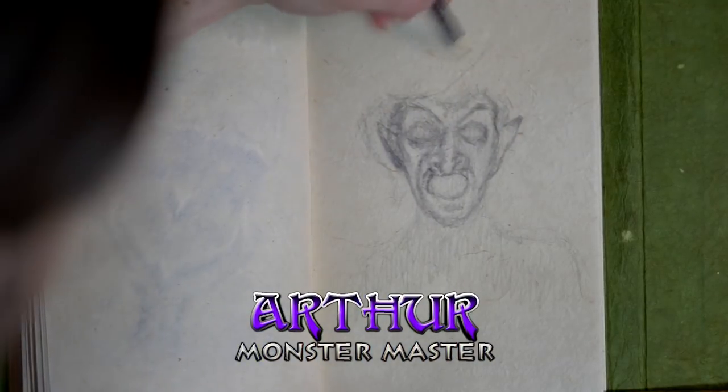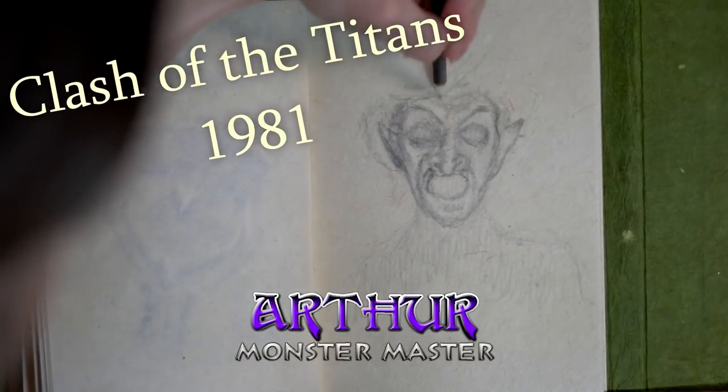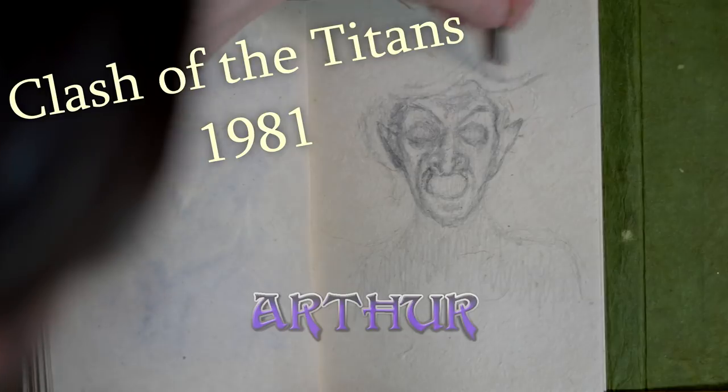This week's sketch is of the Medusa of 1981 — that awesome Medusa design that was designed by Ray Harryhausen.